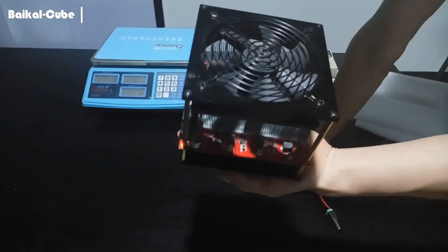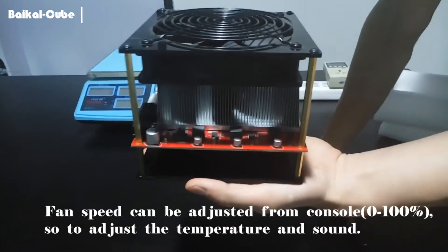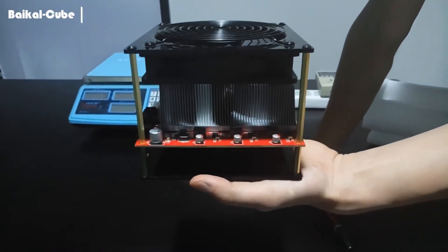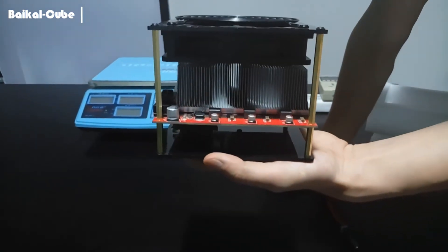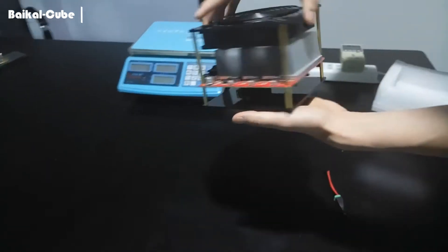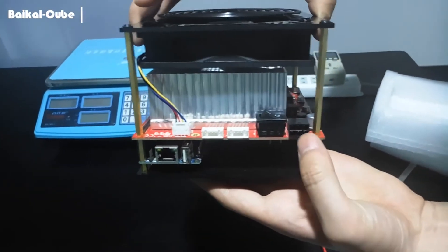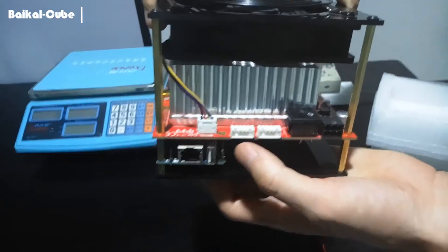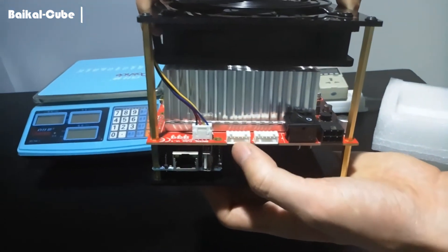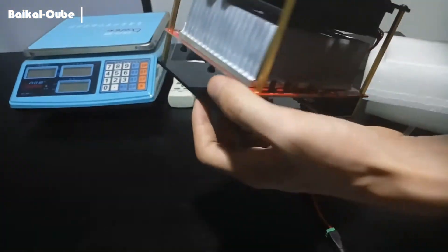On the top of the Cube you can see one fan. You can adjust its fan speed to control the noise. Of course you need to make sure the mining temperature allows you to do that — usually 30 to 50 degrees or around is okay for mining. And this is the power switch, switcher and power port. And two data cables. This is the output cable port, and this is the input port, and output port.